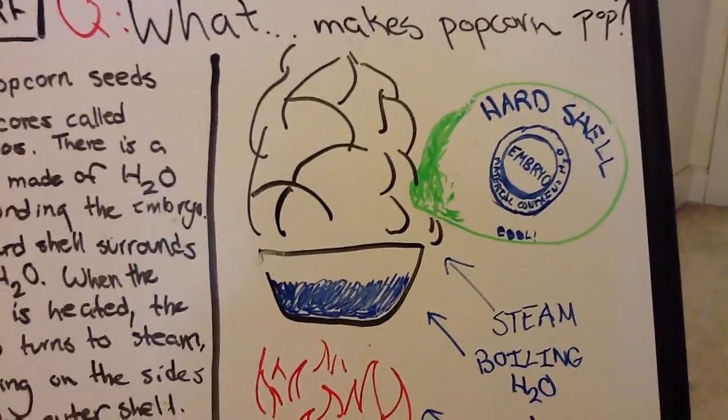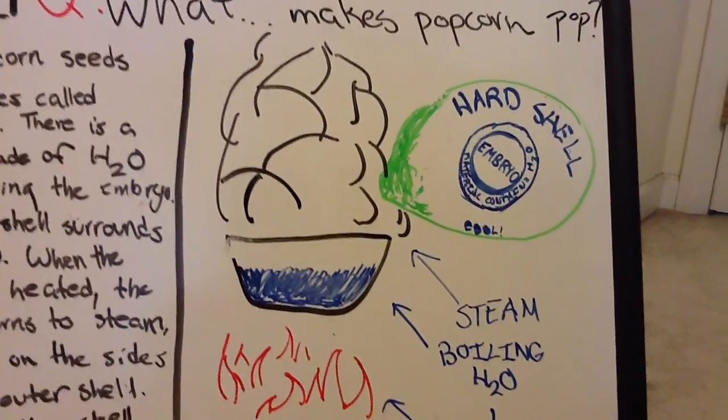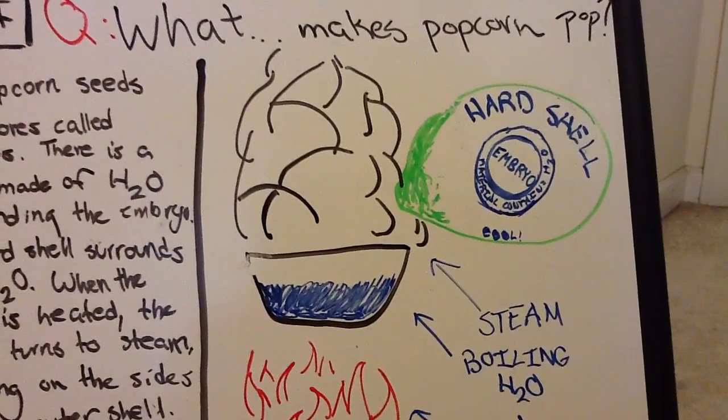And boom! Bam! Whammo! Your seed has just exploded. So we had a short video today, about two minutes.